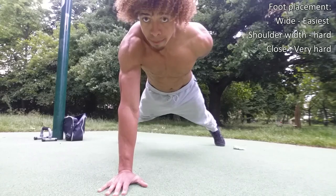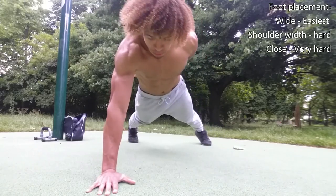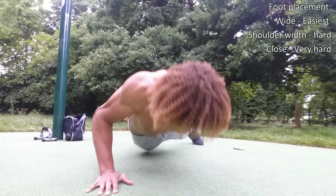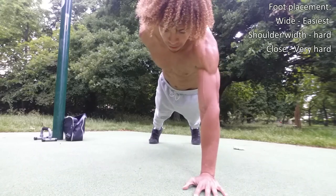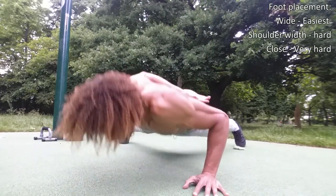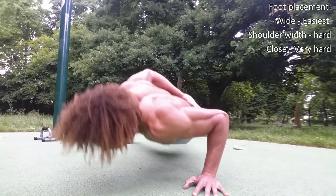Foot placement is really important if you want to achieve the one arm push up. To start off with you want to have a wide straddled stance, and then as you get stronger bring your legs in closer and closer until eventually you can do the one arm push up with your feet virtually touching. You also want to make sure that you're able to do it on both arms — you don't want to just have one strong arm while the other one's weak. You can get that another way. But yeah, just work it on both arms.